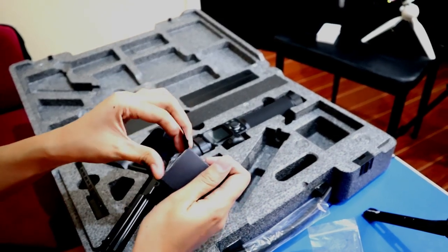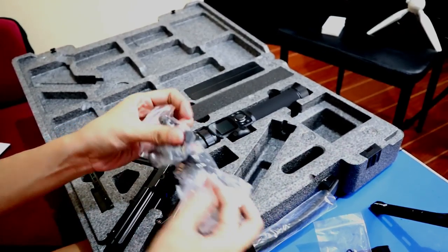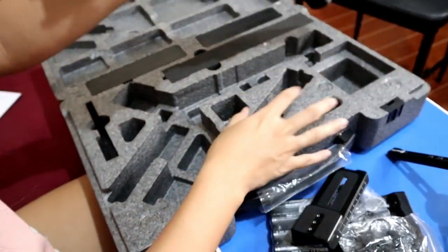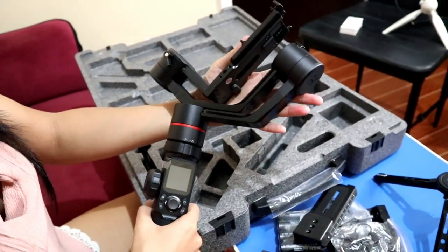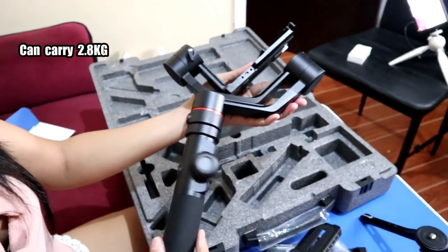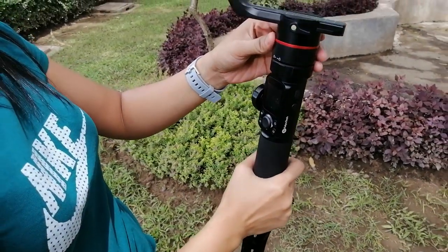And by the way, guys, mayroon silang mga adapter for cameras like Canon, Sony, Panasonic. So it's really good kasi complete pala siya, guys. Ayan, nakukuha na natin ang gimbal. Okay guys, so medyo mabigat po siya. And actually, this gimbal can payload up to 2.8 kg. So pwede to sa mga mirrorless camera and sa mga DSLR cameras.